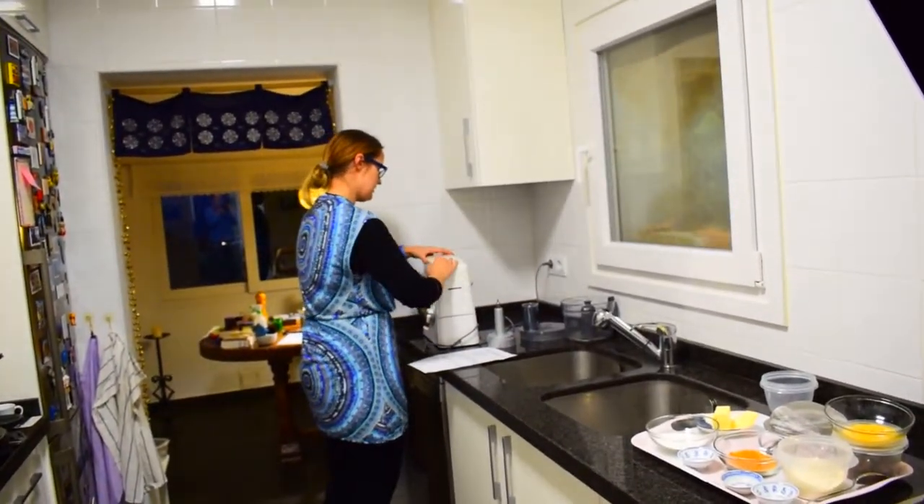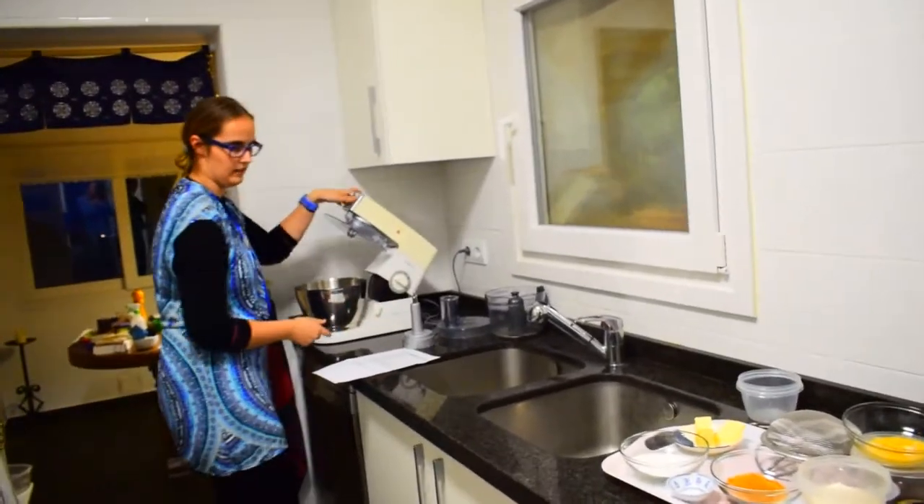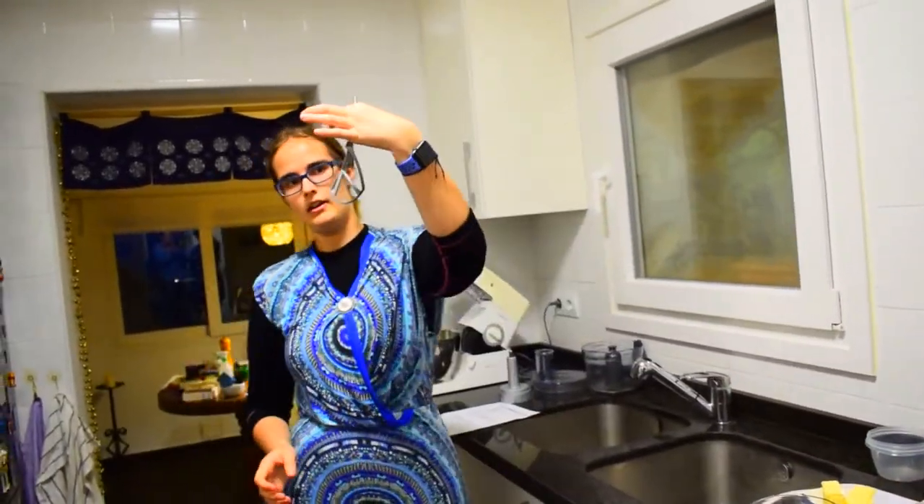While the walnuts are roasting, you're going to set up your machine for mixing. I use a Kenwood machine and I will be using what I call the K paddle.